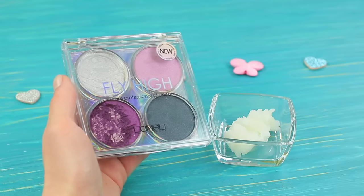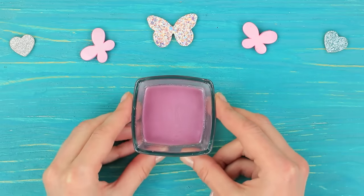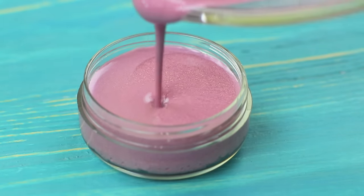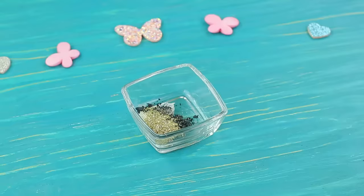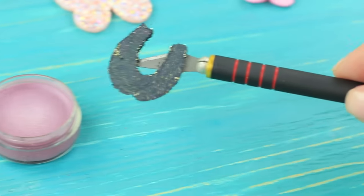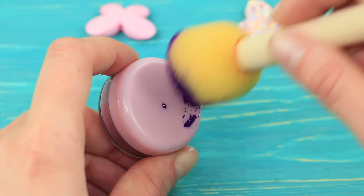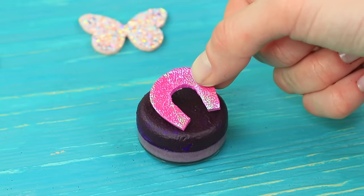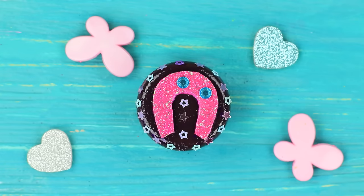Add purple eyeshadow to coconut oil and melt it in a microwave. Clean the container and fill it with the liquid mixture. Melt coconut oil, dark gray eyeshadow, and gold makeup glitter together. Pour it onto parchment paper, let it harden, and cut out a horseshoe. Put it onto the purple balm. Paint the cap dark purple. Cut a horseshoe from glittering pink foam paper and attach it to the cap. Add star-shaped nail decorations and attach half beads to the horseshoe.